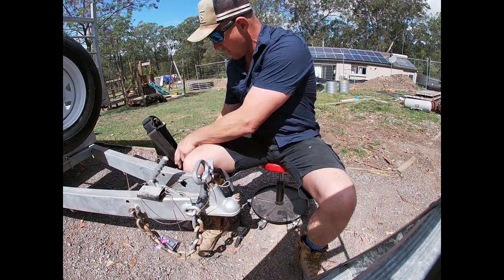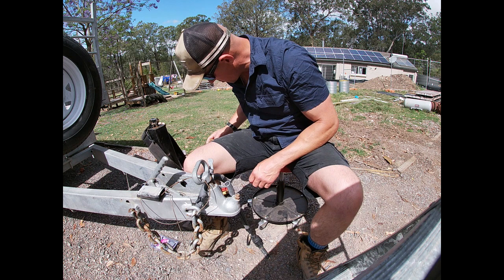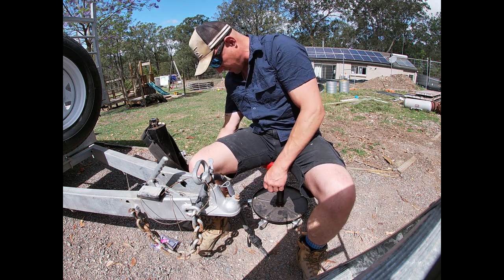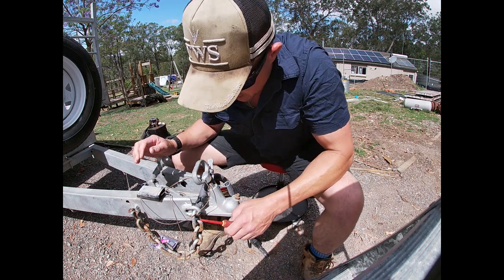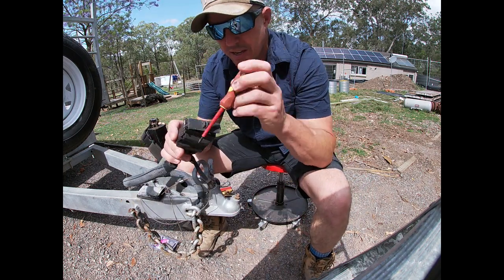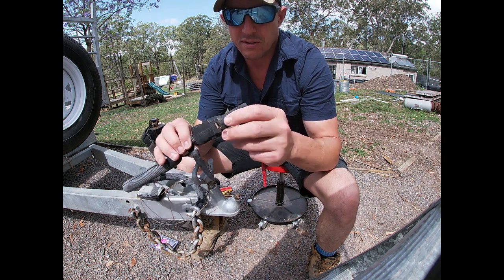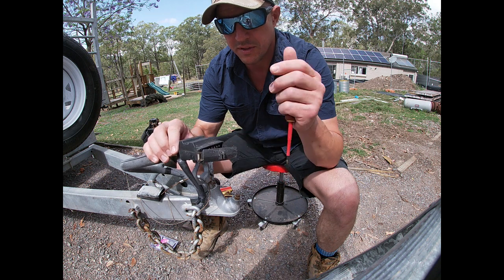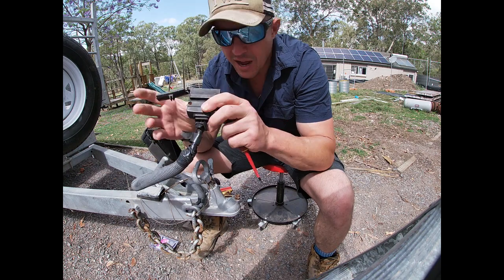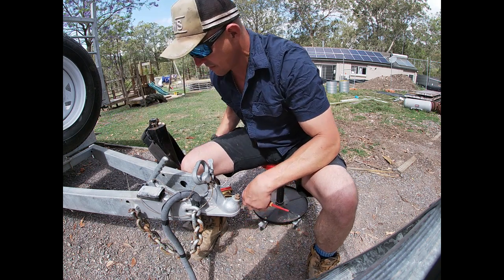We're going to start off with some tools here. This might seem like a simple project to some people, but this is for everybody — you might be thinking 'mine's like that and I'm going to change it over.' I'm getting sick and tired of these plastic fittings. This one's okay because it's pretty good quality, but some of the others I've had — you turn around and they're breaking, cracked, or the two little tabs come apart.